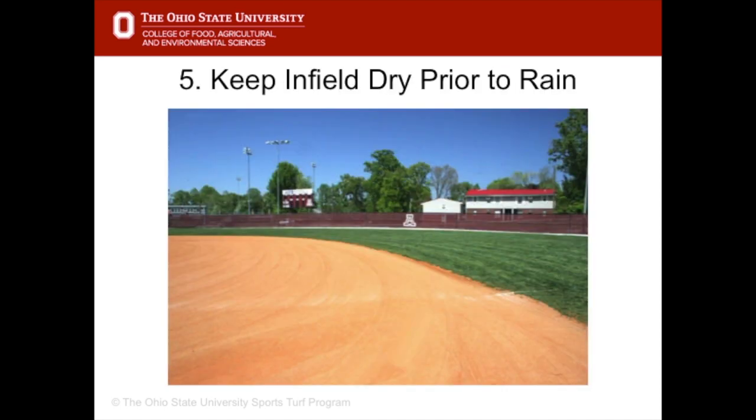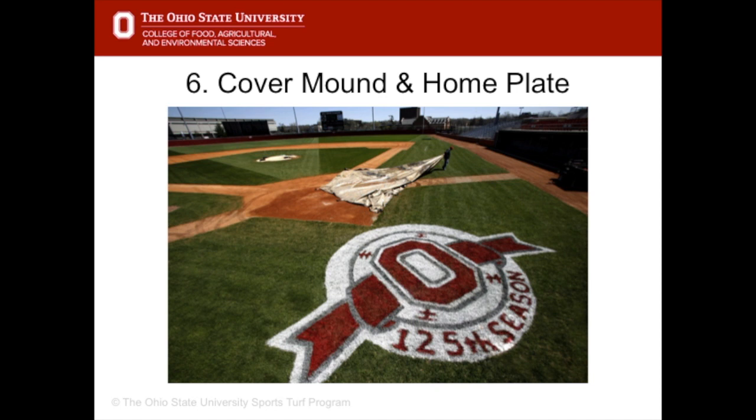If a heavy rain is forecast, keep the infield dry leading up to the rain event. Prior to a rain event, cover the pitcher's mound and home plate with a rain tarp.